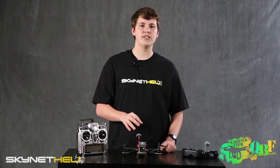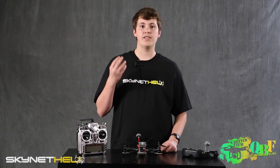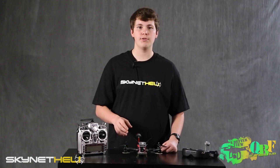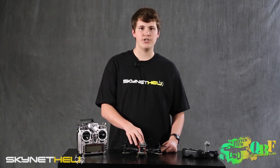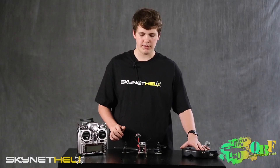This kit is built, tuned, and tested by Skynet Heli, meaning they did everything to make it fly right out of the box after you bind the receiver. A lemon receiver is included which is DSM2 compatible, however we're using a FrSky D4R-II receiver with our Taranis X9D and our Dominator goggles for FPV.